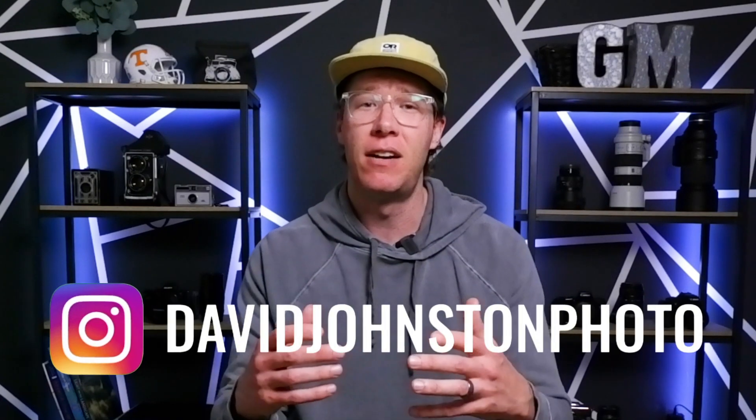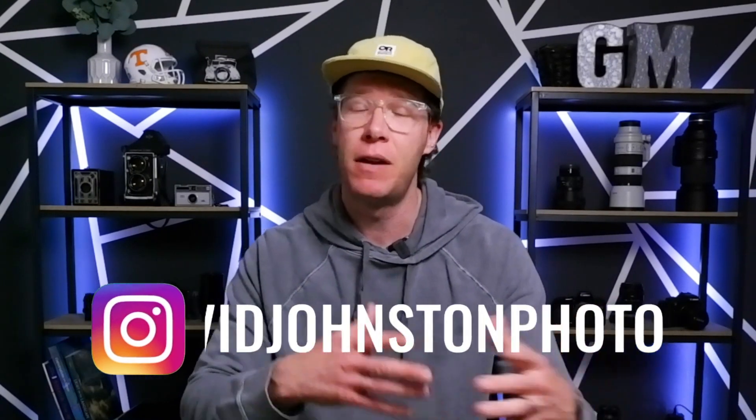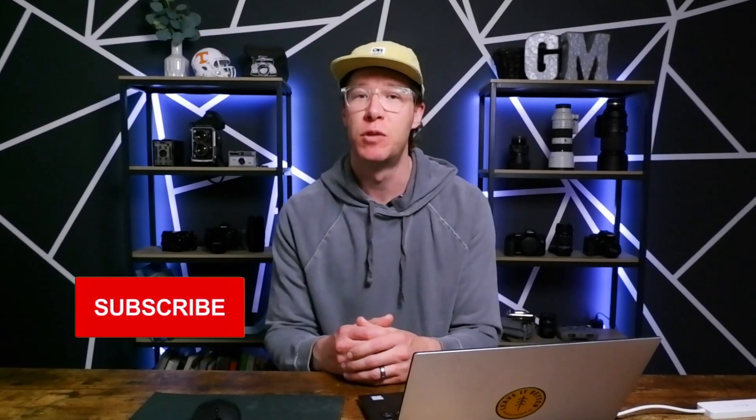Hey, what's up guys — my name is David Johnson. On this channel I help you improve your landscape photography with tools like this in post-processing as well as in the field. If you're into that, go ahead and subscribe and ring the notification bell for new video updates.